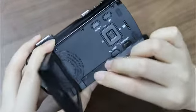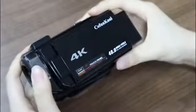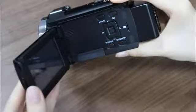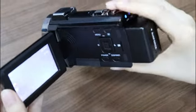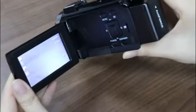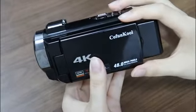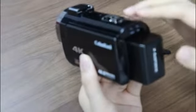Now let's learn how to turn on and turn off the camera. First, install the battery. Then let's open the screen — the camera powers on, and you can see the base light turns on. Close the screen and the camera will turn off automatically. And you can see the base light turns off.